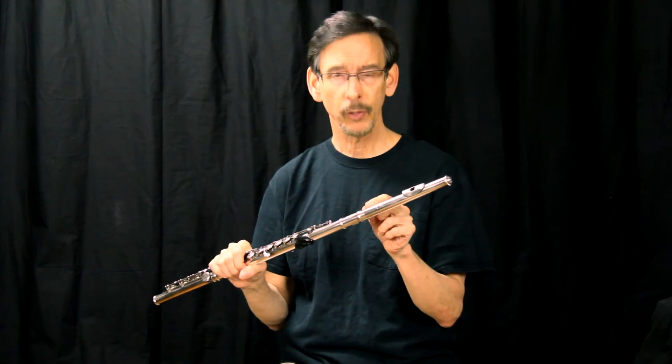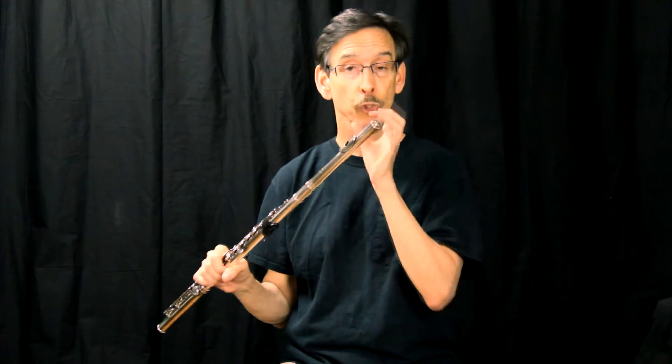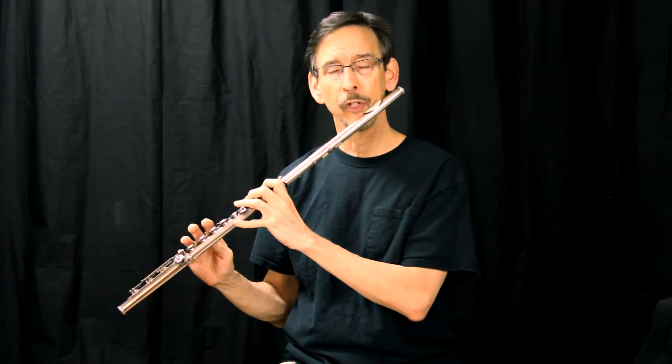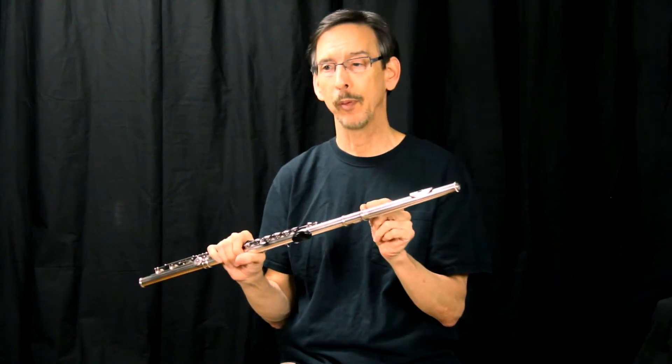Conversely, if a flute is very sharp and the head joint is all the way out, their air power is either too wide and or too fast. What you can do is have them put less air pressure going through the flute and have them practice that way. In a short while, hopefully they'll be able to play in tune with the head joint in the proper position.